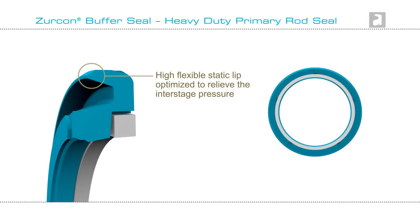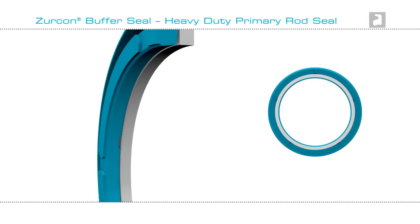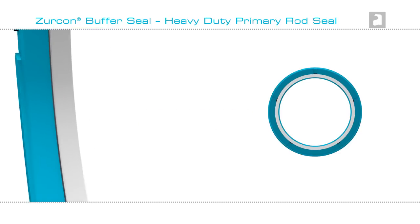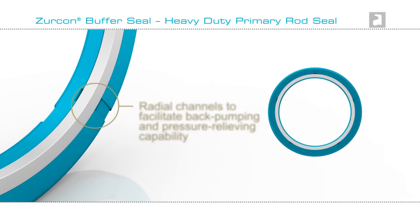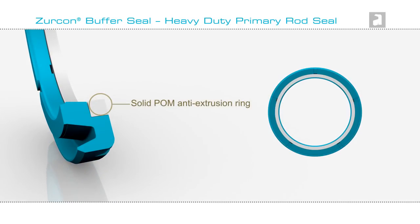Zircon Buffer Seal has a highly flexible static lip and a dynamic lip designed to work at high pressure. Radial slots avoid the risk of blow-by, while radial channels facilitate back pumping and relieve pressure. There is an anti-extrusion ring in POM, and the rest of the seal is Turcon or Zircon.